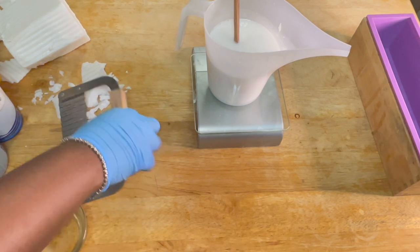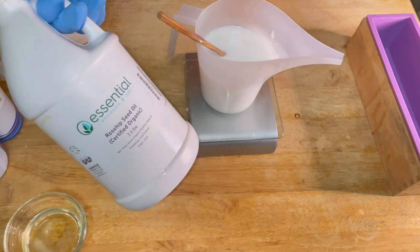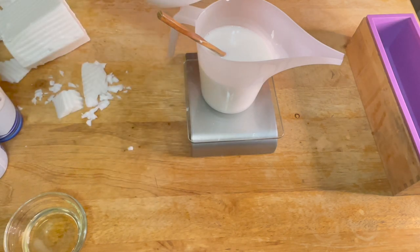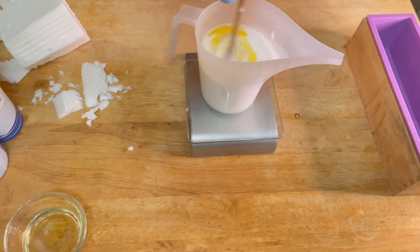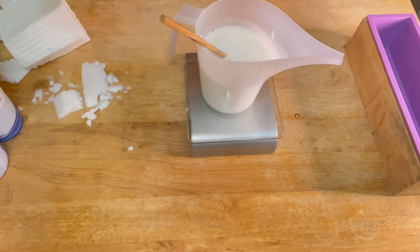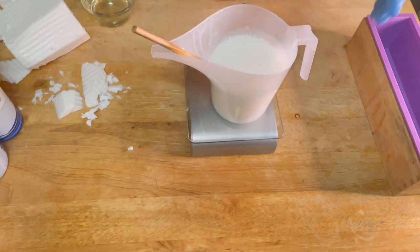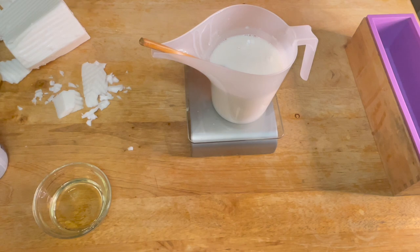At this point I am melting my shea butter because I forgot to do that before I started the video. You're going to see me start adding my ingredients for my turmeric soap. I use rosehip oil — only organic, only the best. Then I'm adding melted refined shea butter. Mix it up, and as you can see my soap is on the scale so I am weighing out my products.